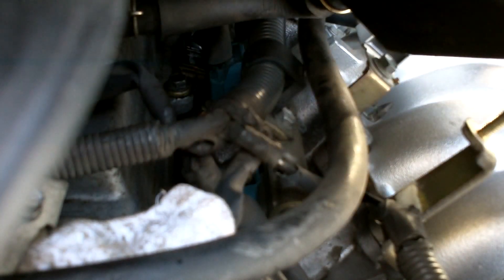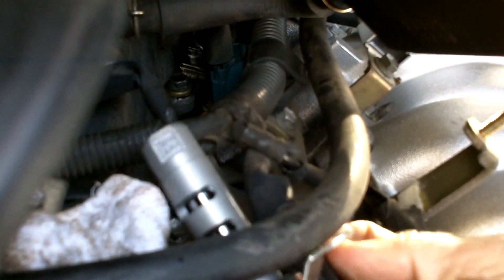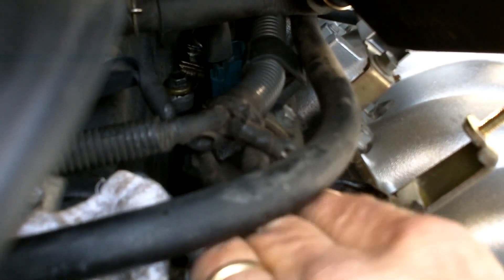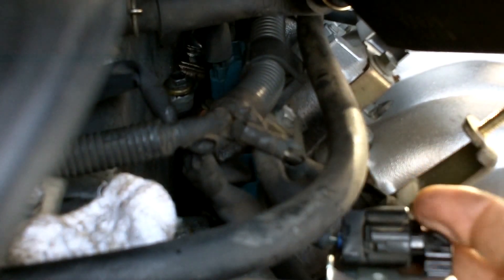It's pretty dirty. Getting ready to put the new one on — hopefully it solves the problem. Let's go ahead and reconnect and push it in good and hard, so we don't have any problem with it coming loose down the road. Put it back in the cylinder — good fit.